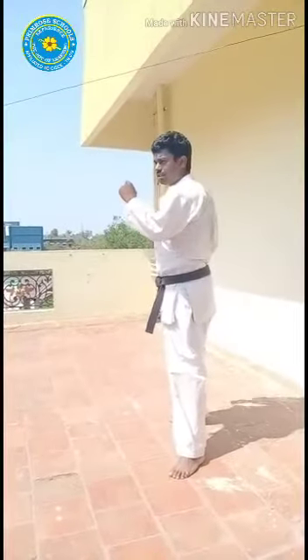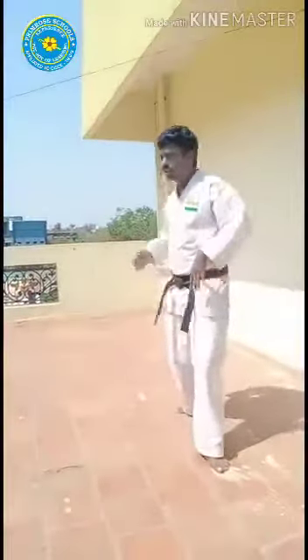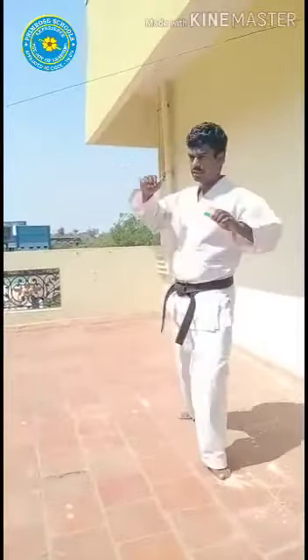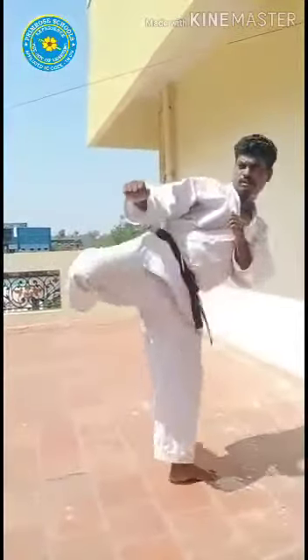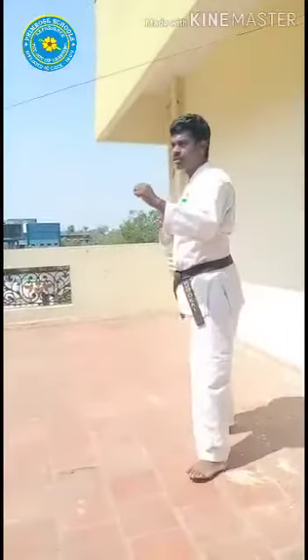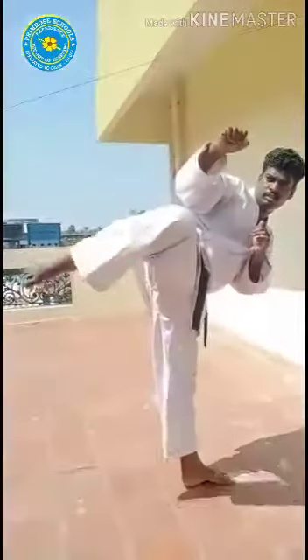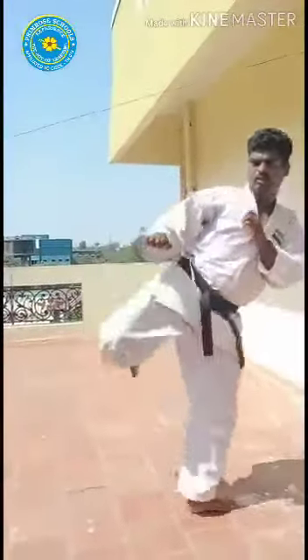Now go for roundhouse kick. Raise your hip. Raise your back foot. Have a position like this and then come back. Ichi — basic one. Then come back, now we can release your foot. One fifth place. This practice — now go for the kick.